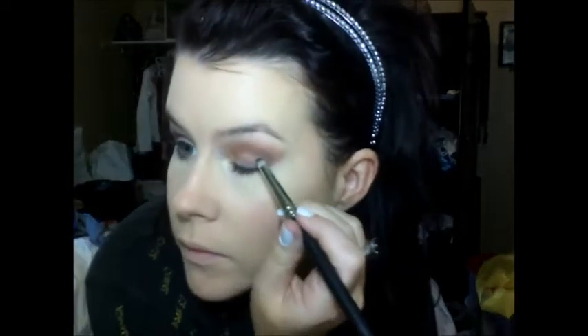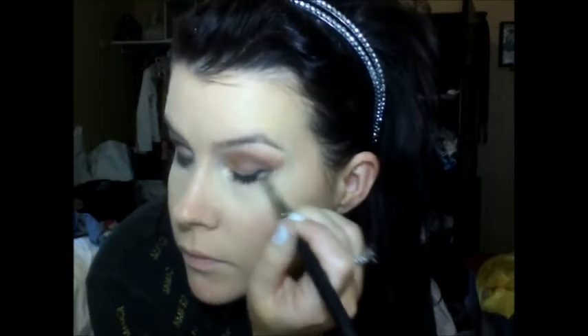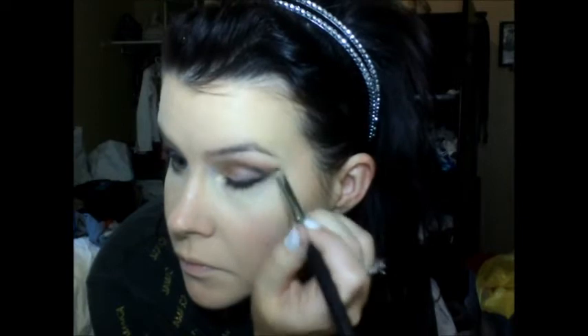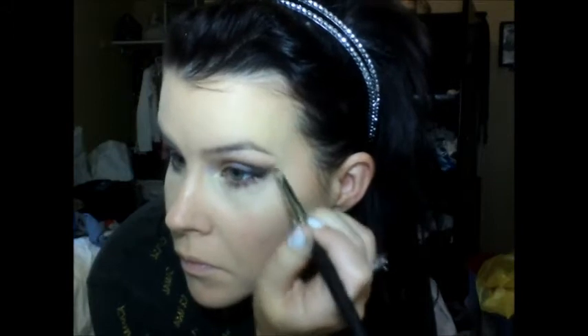Then I'm going to be taking a black eyeshadow and a pencil brush, and deepening up the outer corner of the outer V, and just bringing that out. Bring that about a third of the way in — maybe half way — depending on what look you want, and then drag it under your lash line.